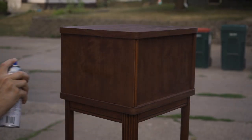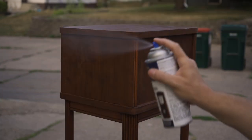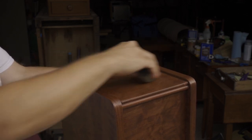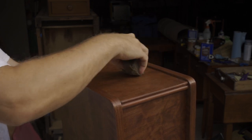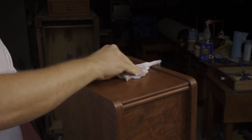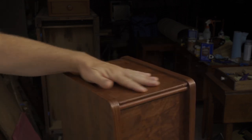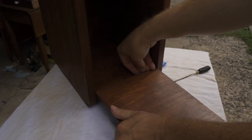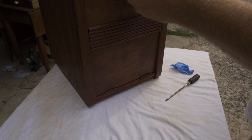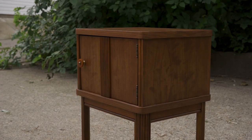For the top coat, I sprayed on some clear satin lacquer. Once the lacquer was dry, I buffed it with some fine steel wool and wax. Then I could put the door back on. And here it is, all finished.